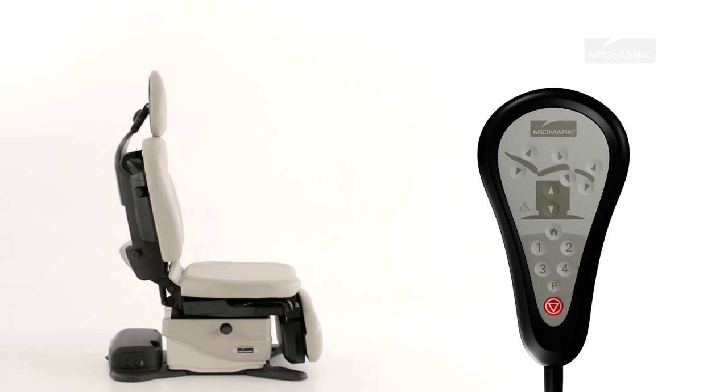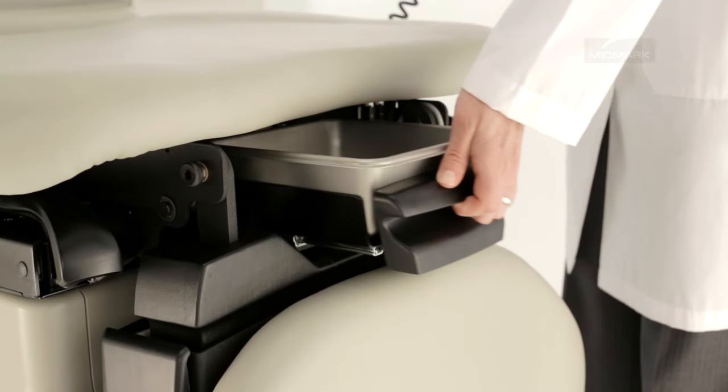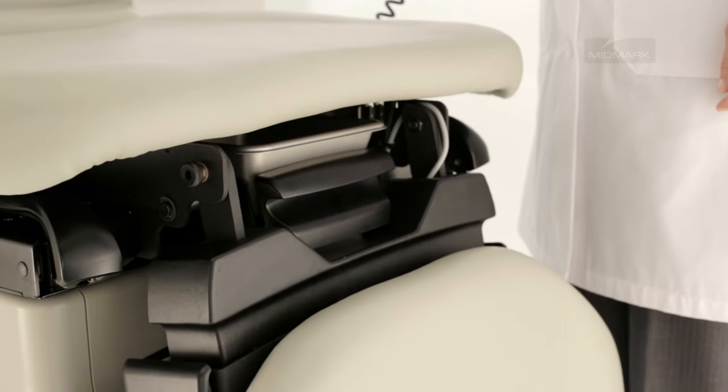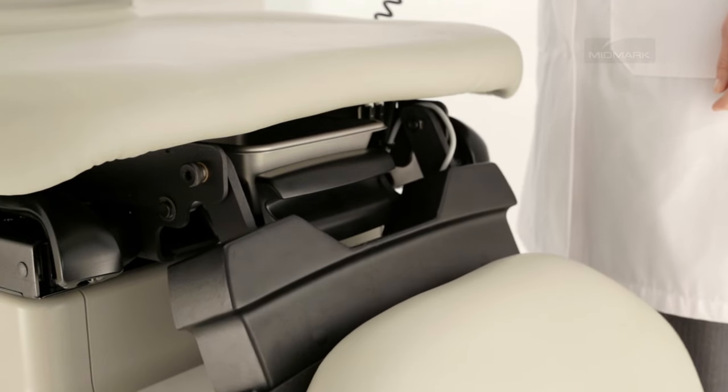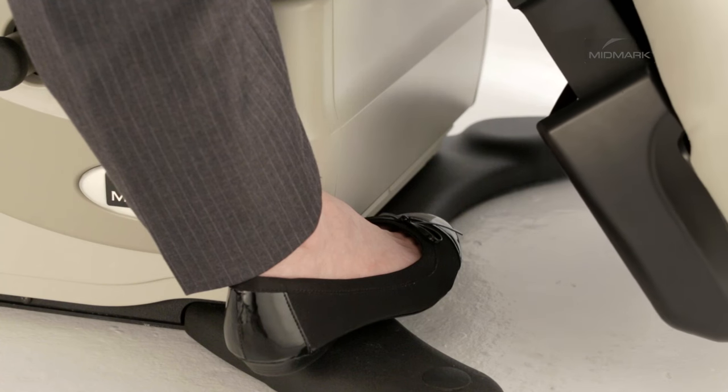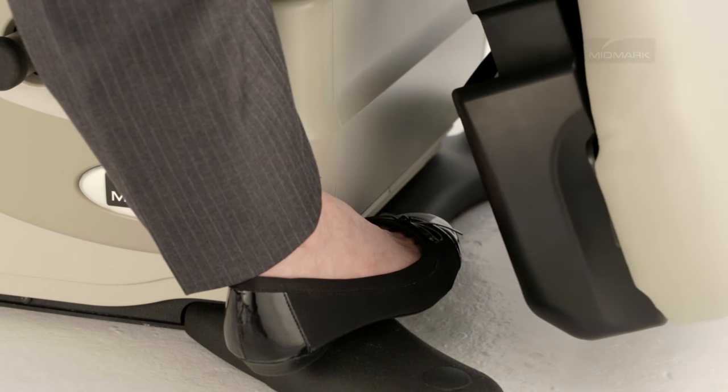To move the foot section up or down, press and hold the appropriate button on the table hand or foot control. Movement stops when the up or down button is released, the maximum or minimum position is reached, the active sensing technology is activated, or the stop button is pressed. The active sensing technology will disable the foot up function when the treatment pan is not in the stowed position, and will disable the foot down function if the foot section contacts an object other than the table. You will hear a single beep when activated.